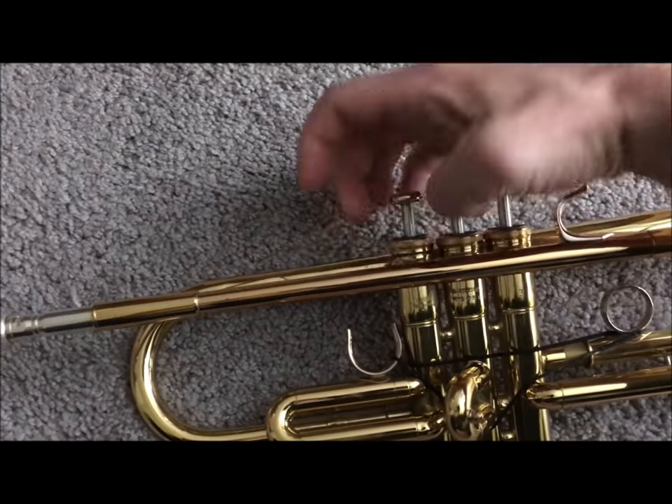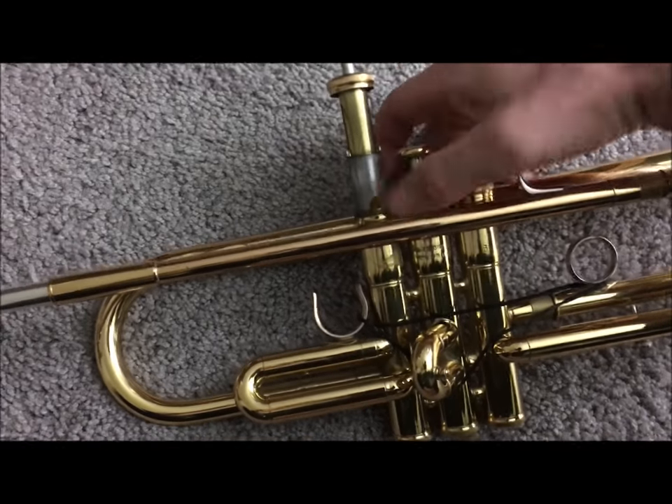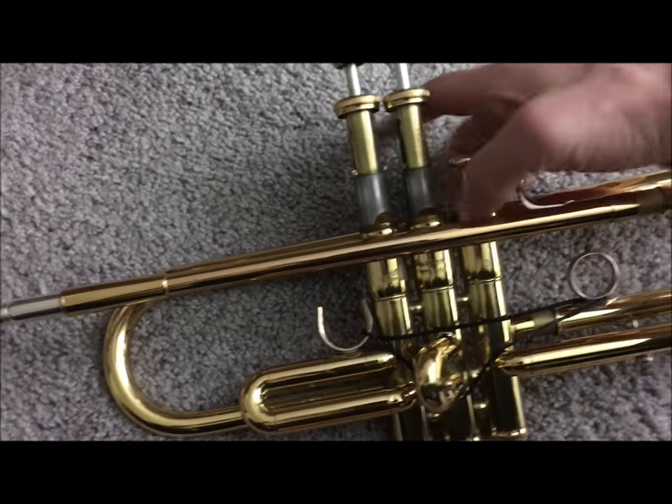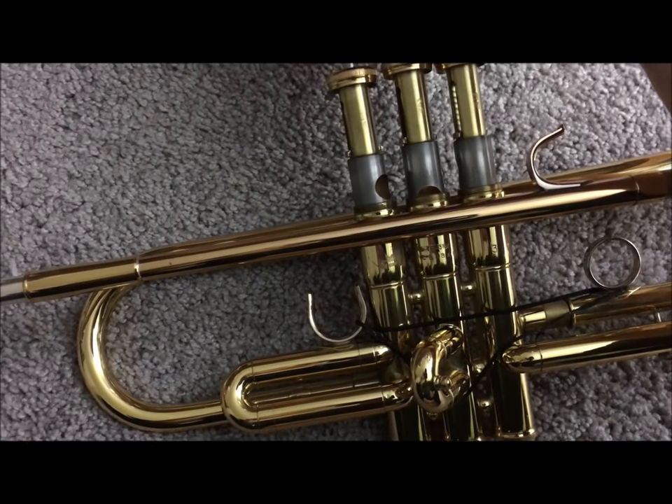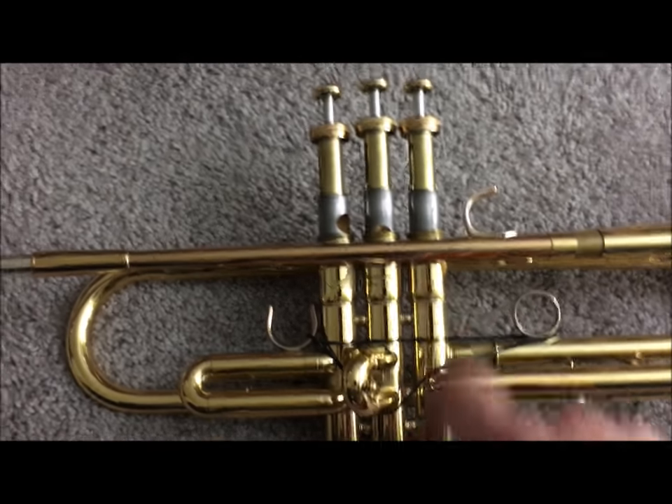Here's how you fix it. The valves, depending on what kind of trumpet you have, may be a little bit different, but the valve should be numbered somewhere — you can see valve one, valve two, valve three.